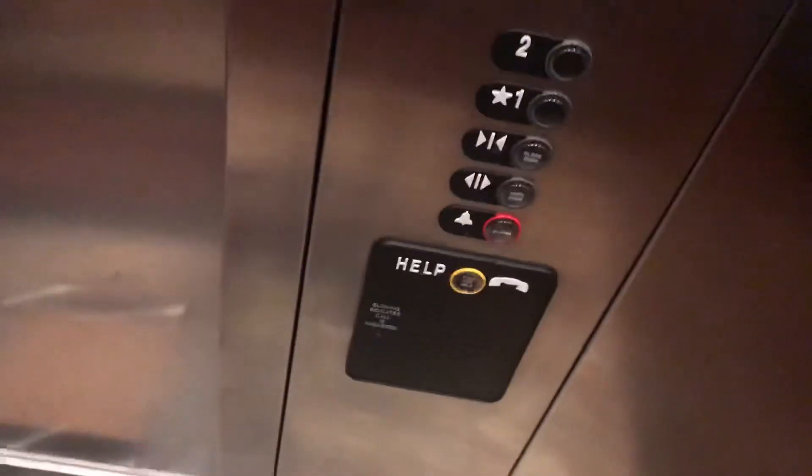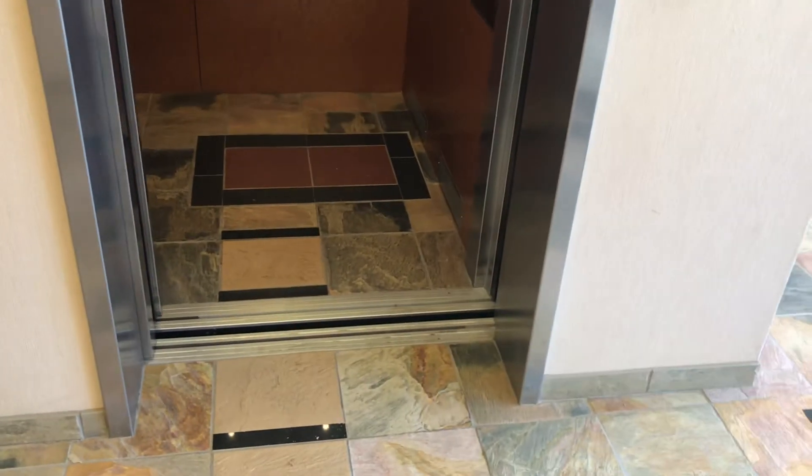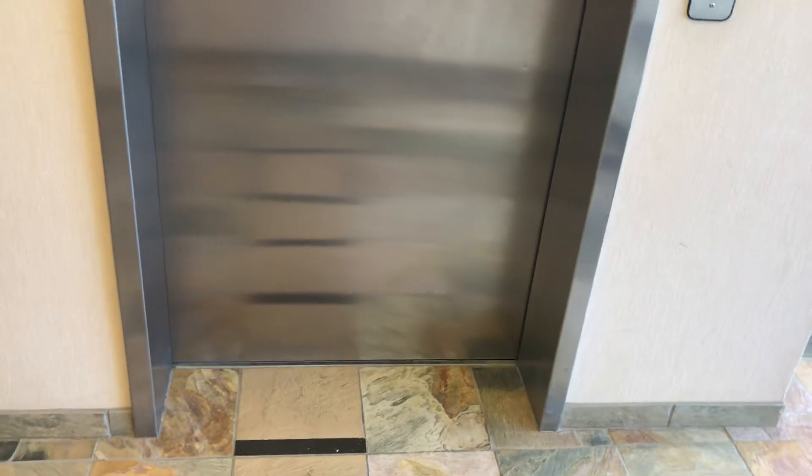Very basic ThyssenKrupp elevator. There it is. There it goes. That's it.